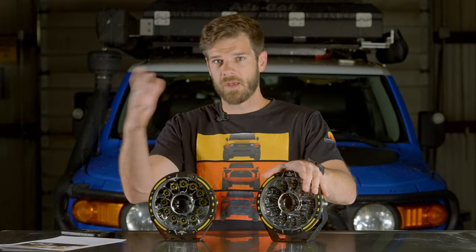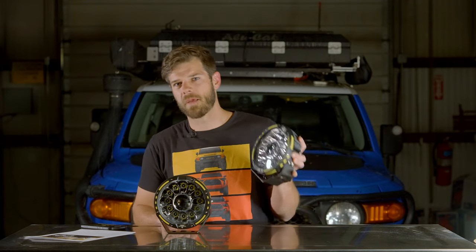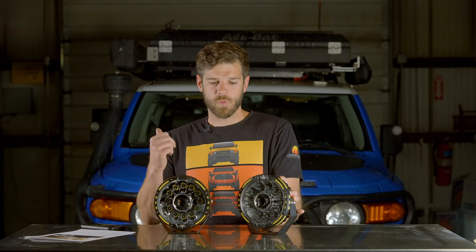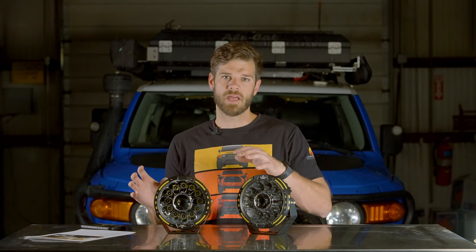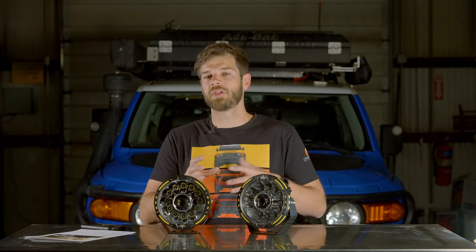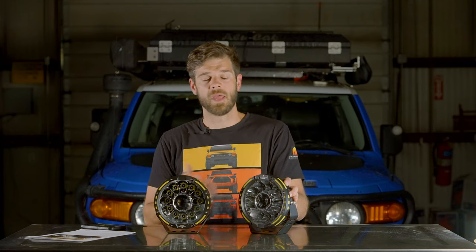I've been waiting to put these on so I could film on the bench first. This review will cover the features today, and then I'll give an opinion after actually using them - I don't just take stuff and tell you good things about it. The reason I'm okay with Auxbeam as a budget light is because they've been around for a long time. A lot of lighting companies provide affordable lights but don't exist to warranty them anymore. My first light bar was an Auxbeam.